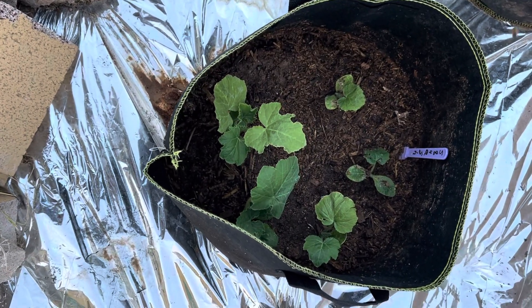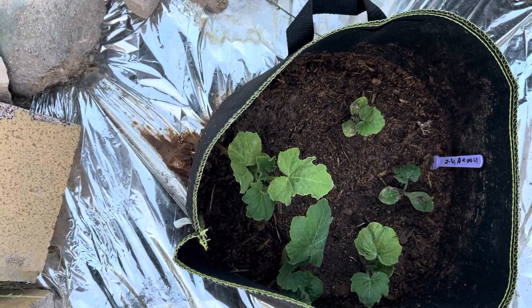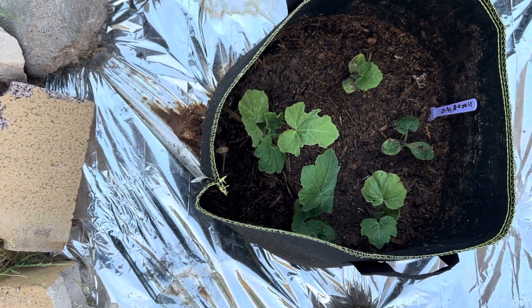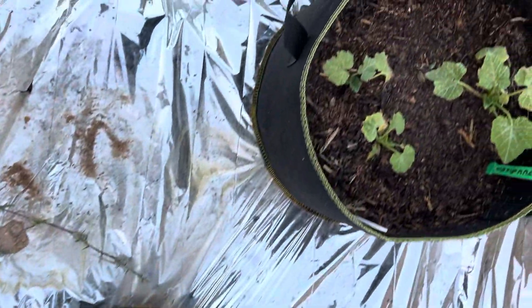My squash in a bag on top — oh my gosh, bees! Hopefully we're not going to have squash bugs, but we'll see. I'm watching closely. Zucchini.